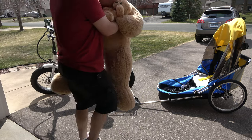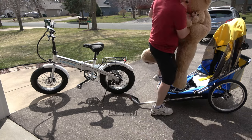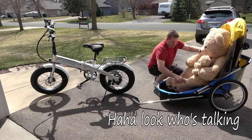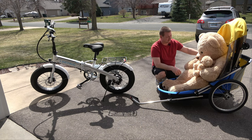This is Teddy — he's going to be helping us. We'll get Teddy inside here. Teddy, I think you need to lose a little weight there, buddy. Once you've got him in there safely, you can strap him in and then bring the top back up.